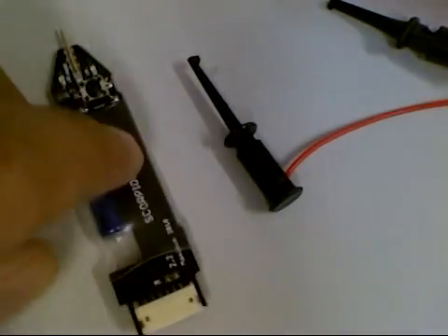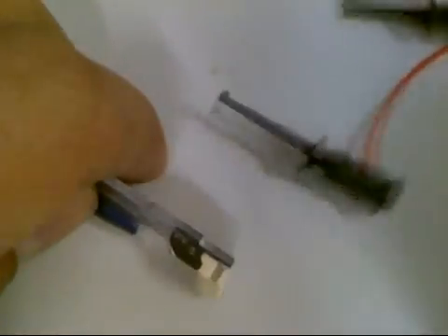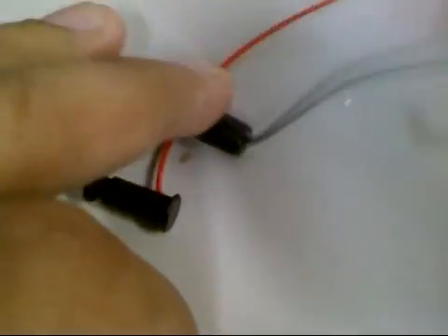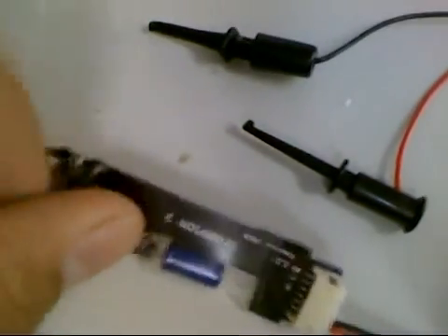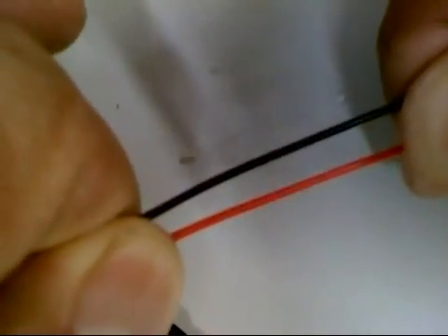The Scorpion is similar to the old Spear. It comes with a wire set that has two test probes at the end. This connector plugs into the Scorpion in this way — make sure that it is fully seated. Note that the grabber color is both black. Please look at the wires of the cable: there is a red one and a black one.